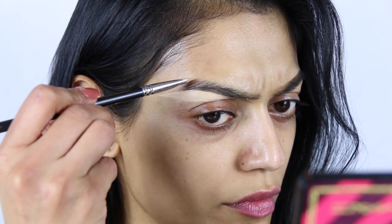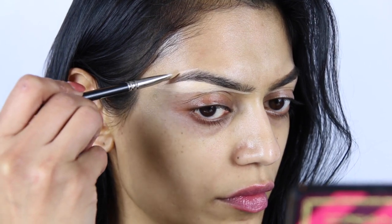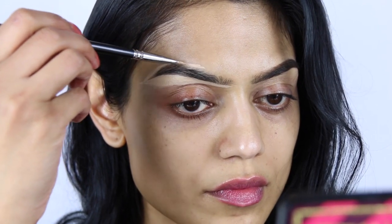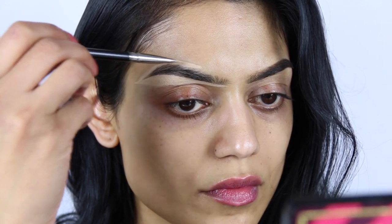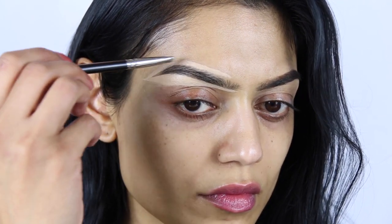Moving on — my angry face when I'm doing this. I don't know why I do this. Every time I do the upper part of my eyebrows I look so mad. Believe me, I'm not mad, it's just my expression. Anyway, I am doing the exact same thing as before but on the other eyebrow.